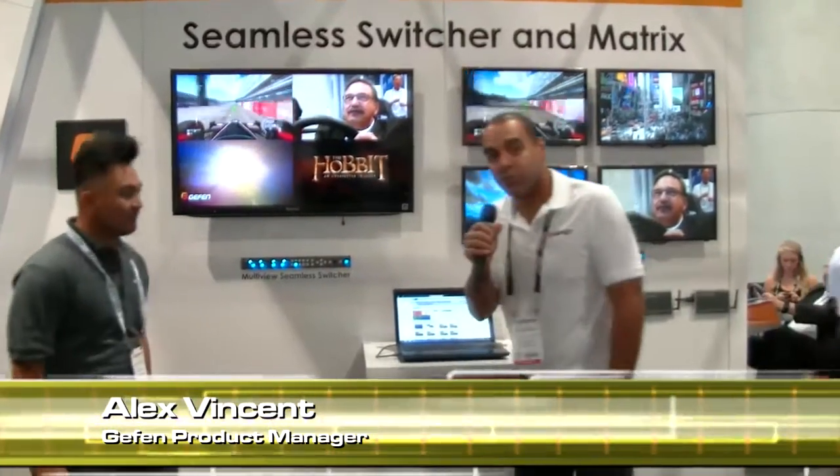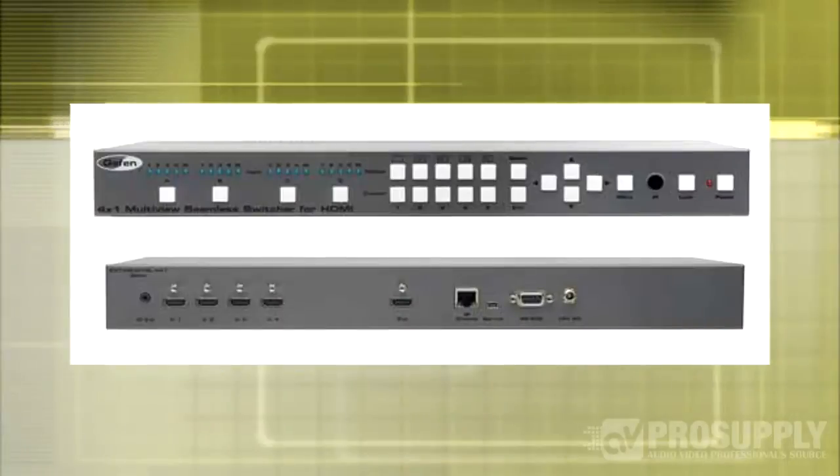Good afternoon. My name is Florante here at Infocom 2014 Las Vegas. I'm with Alex at the Geffen booth and he's going to give detail about this product that we've got behind us here. Thank you Florante. Welcome to Infocom 2014 here at the beautiful Geffen booth. Today I'm going to show you an exciting new product, one of my personal favorites. It's called the Multiview Seamless Switcher, or the MVSL 4401 as we call it.